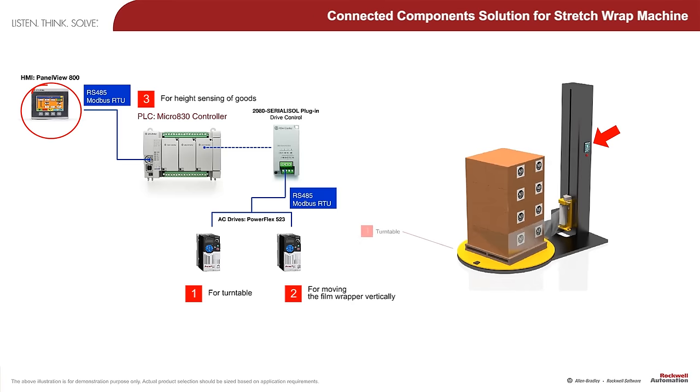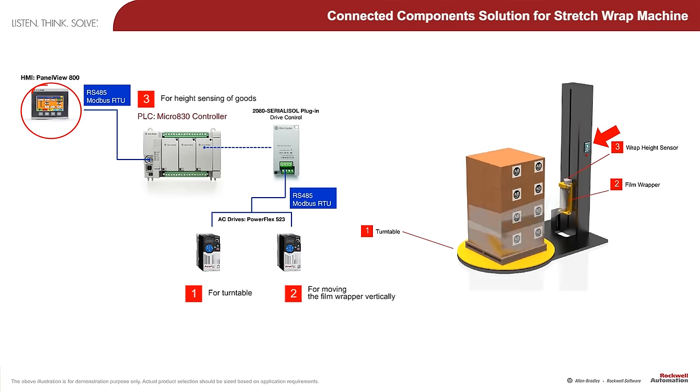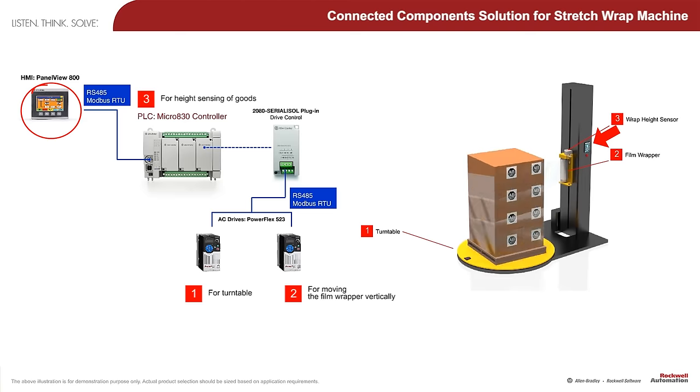The PanelView 800 HMI interface enhances productivity by allowing operators to easily change multiple wrap patterns, configure wrap patterns, and supports password protection.